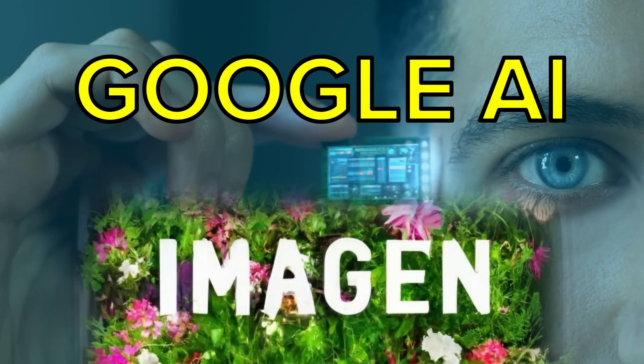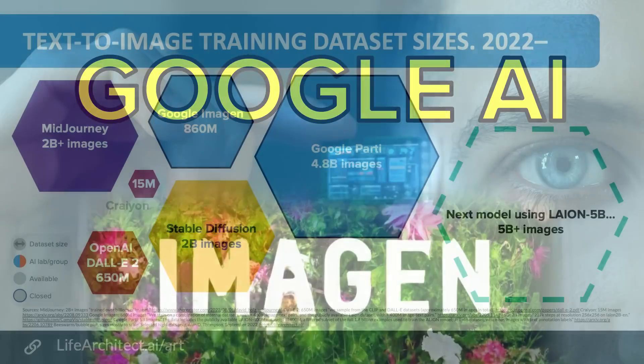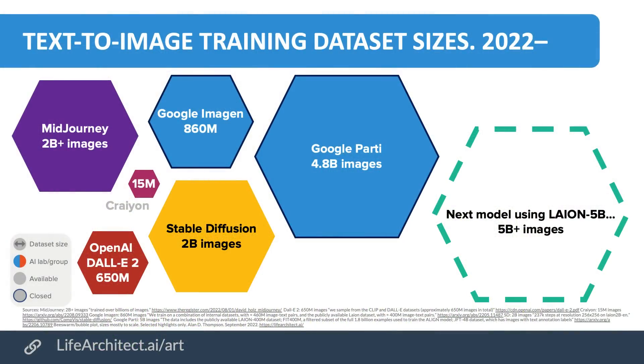I've already done a video about Google Imagen — you can go back and have a look at the beautiful images that come out of that. The model is not actually the biggest out there. Google Imagen used about 860 million training images or photos, and comparatively that's quite small. It's larger than DALL-E 2 but far smaller than Google Parti, and even smaller than Stable Diffusion, which is still getting more and more popular. Google wanted to focus on two things: number one, fidelity — being as close as possible to the original input image — and number two, expressiveness — being as close as possible to the actual edit prompt.